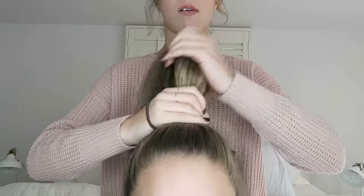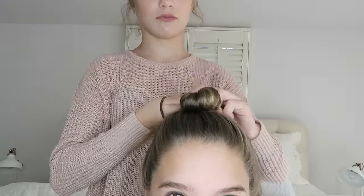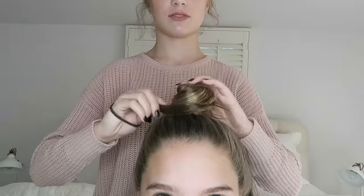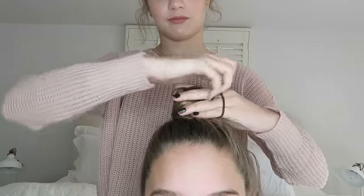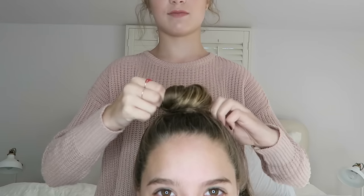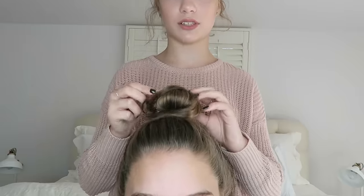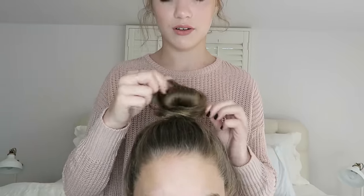Now I'm just going to twist it and start to wrap it into a bun. This is not supposed to be a perfect ballet bun — it's going to be more messy, so the messier the better. It's really all about playing along with it, making minor adjustments and placing the bun exactly where you want it. You don't even need bobby pins for this.